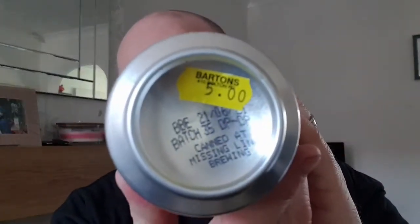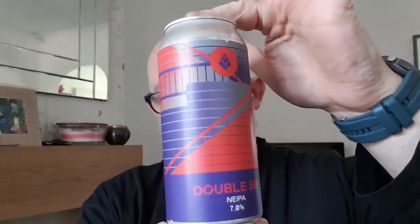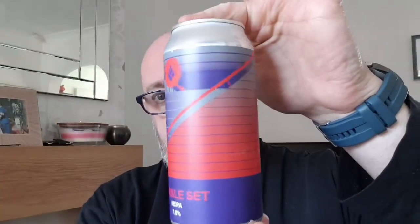It is best before the 21st of June 2021, canned by Missing Link Brewing. It cost me five quid out of the Mighty Bartons in Ashland Makerfield. Nice can label — very nice can label. Don't know what it represents, but still very nice.